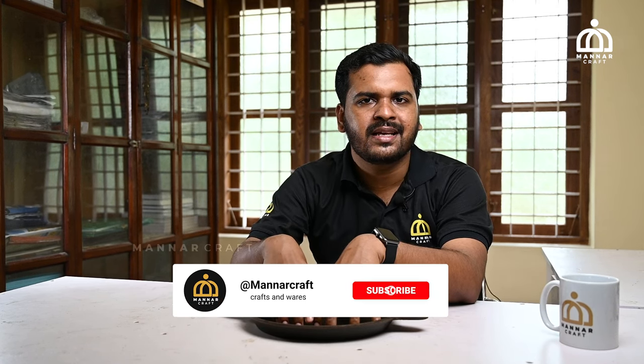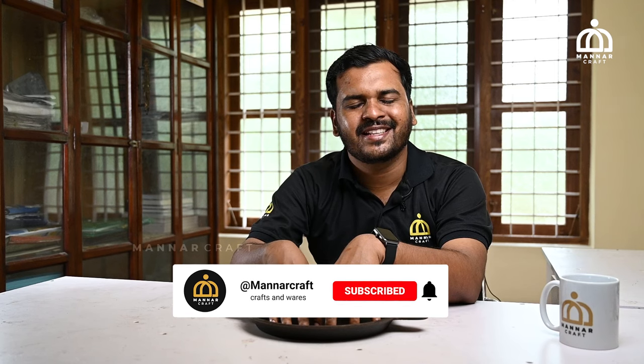If you want to share this video with your friends, I'll see you later. Namaskar.